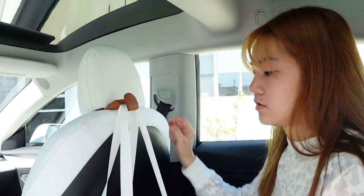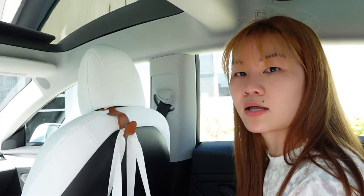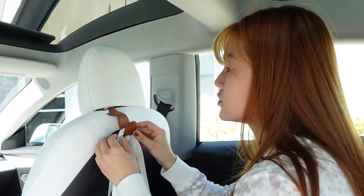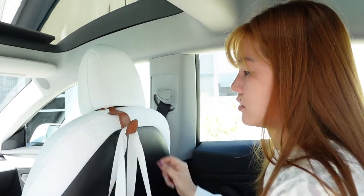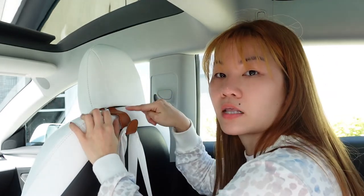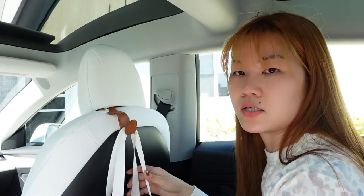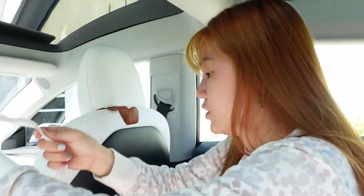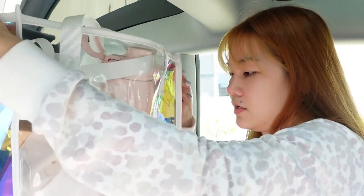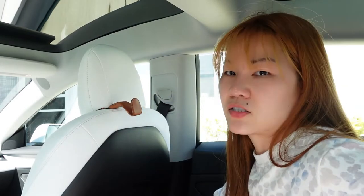It holds pretty well, but with heavy weight it will eventually pull downward and drag down the leather seat. So that's one thing I don't like — it might not be a good idea for anyone worried about damaging their leather seat. This hook is probably not ideal for heavy stuff because the 15-pound bag is what causes it to drag down.